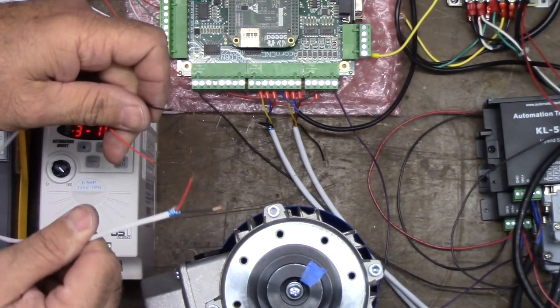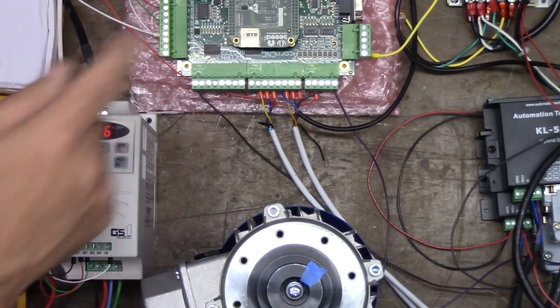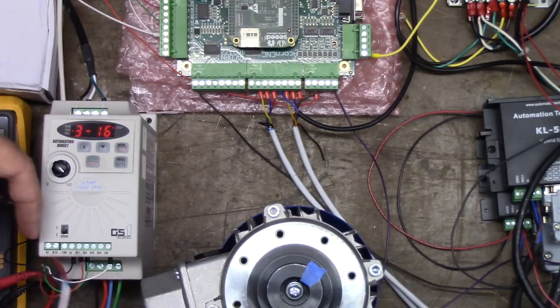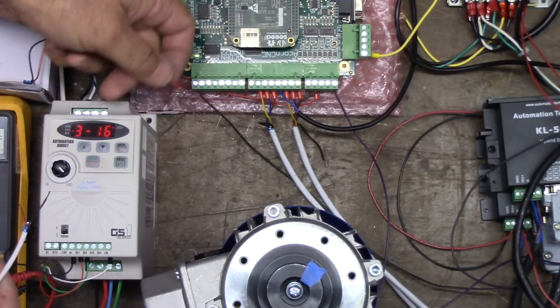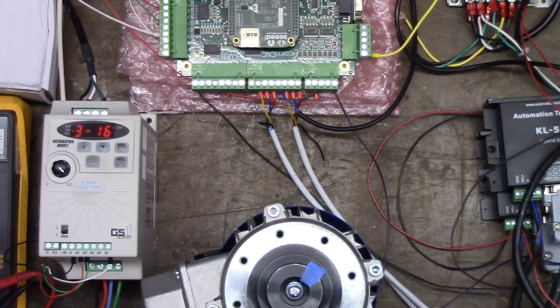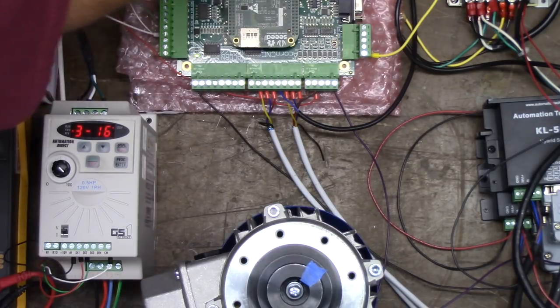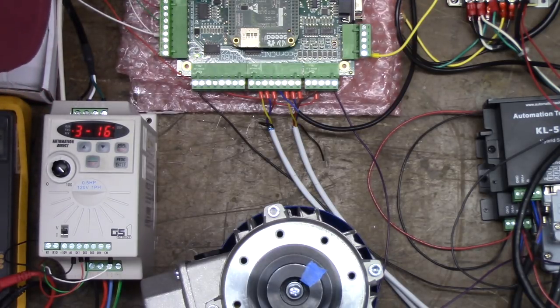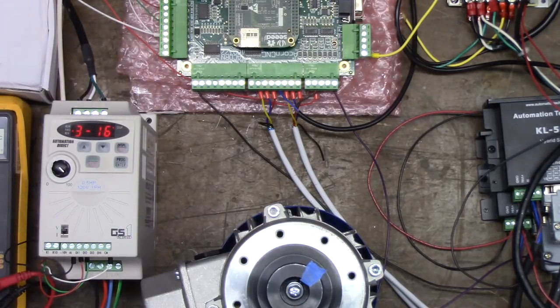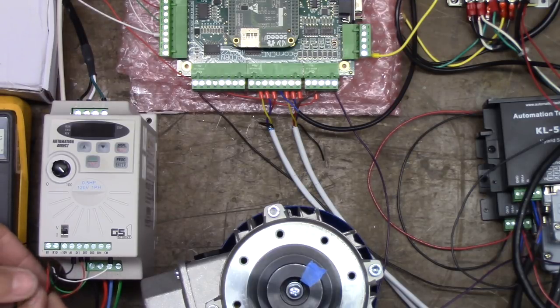I've got a jumper, but I am not going to do this with everything powered up. I'm going to shut it all down, because the last thing I want is wires floating around that hit something on ACORN — that's a no-no. Power it all down before you connect. I'm shutting down CNC12 first, powering down the CNC PC, then the control, then the variable frequency drive.